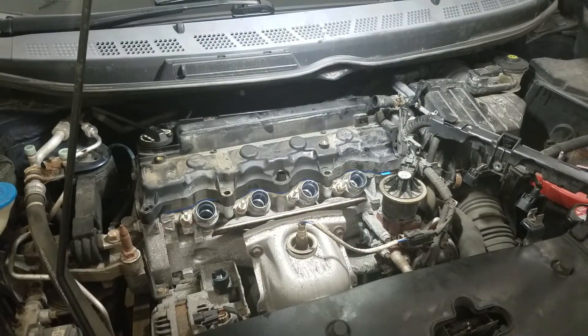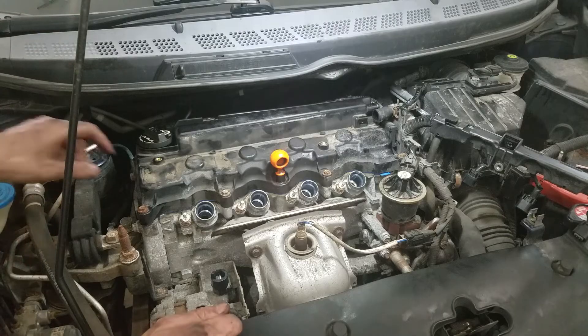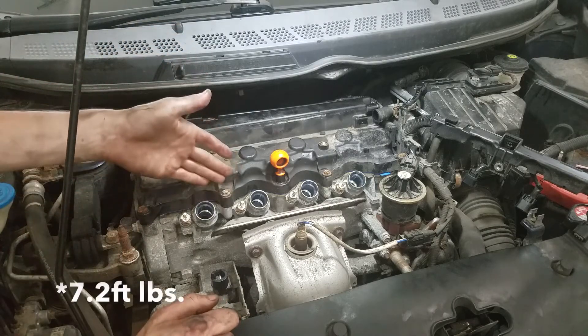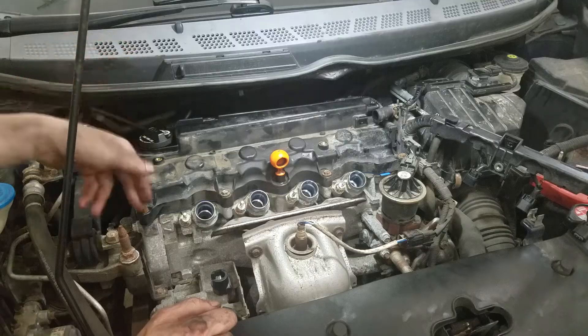Get the bolts back in. Once you get the valve cover on, run your bolts in all the way. When you go to torque it, work from the center out — here, here, here, here, here, here, here, here. You get the idea.